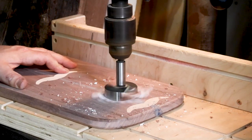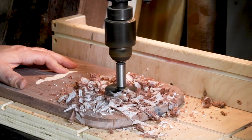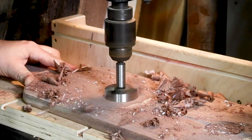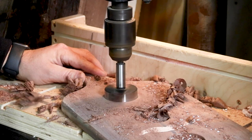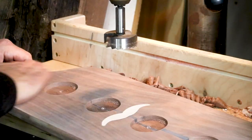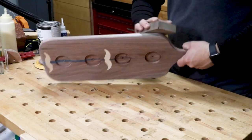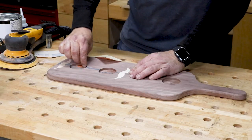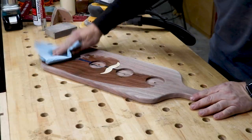I installed my 2⅛-inch Forstner bit into my drill press and, using the indentations I created earlier as a guide along with a stop guide on the drill press, I drilled the four holes at a quarter-inch deep. After that was finished, I sanded the entire board with a sanding sponge and did my best to sand the bottoms of each hole. It was not easy, but with a little bit of time it worked out just fine.